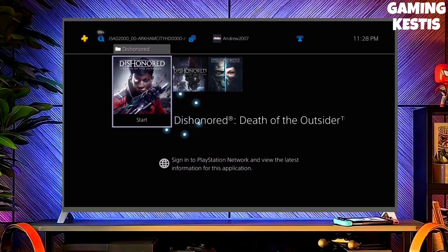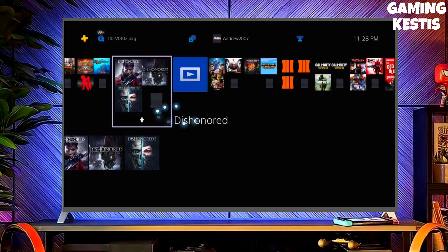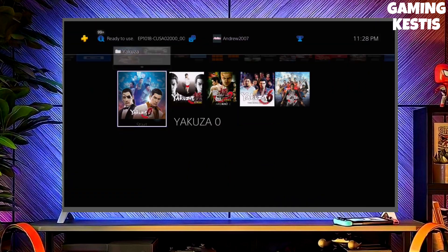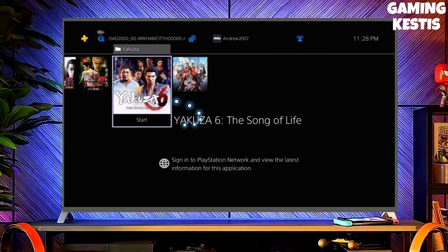Hey guys, this is your friend Keston, and in this video we are going to be talking about how you can jailbreak your PS4 11.00 with GoldHEN very easily. First, go to this video's comment section — I will give you the direct link of the PS4 11.00 jailbreak file and GoldHEN file.